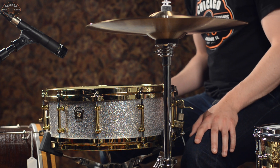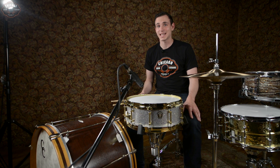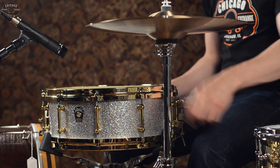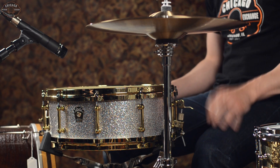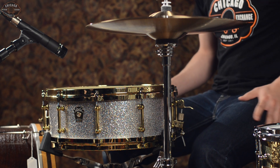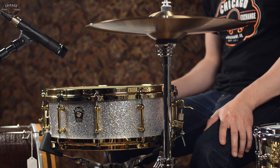All right, last but not least, we have a 5 x 14 Classic Maple Snare here. This is a really, really fun drum to play. Beautiful silver sparkle, vintage look. Really cool stuff. And then, obviously, the accent with the brass hardware really takes it over the top.